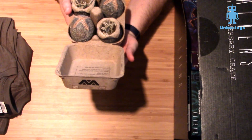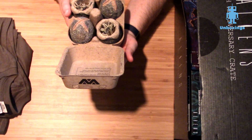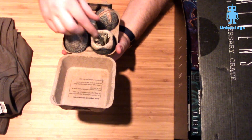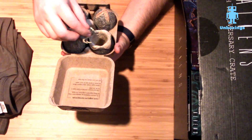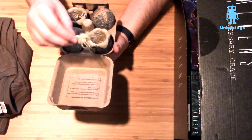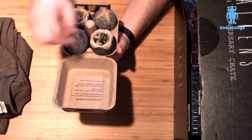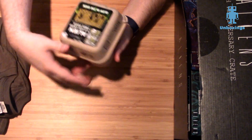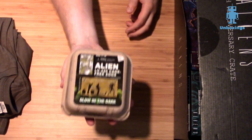The directions on the box say: safe handling instructions to prevent infestation or impregnation — keep all living organisms away from the eggs. Discard broken, cracked, or open eggs and run far, far away. Some eggs contain face huggers, which are most certainly bad for your health, and do not look directly into the eggs. That's advice William Hurt would have appreciated in the first Alien.